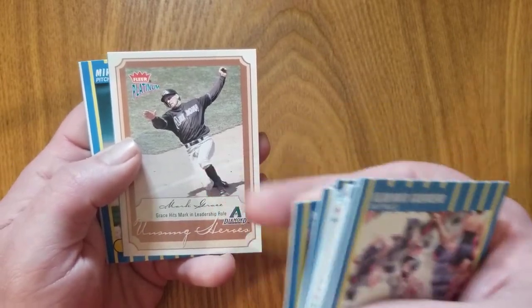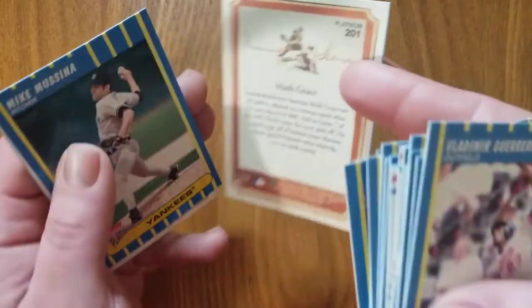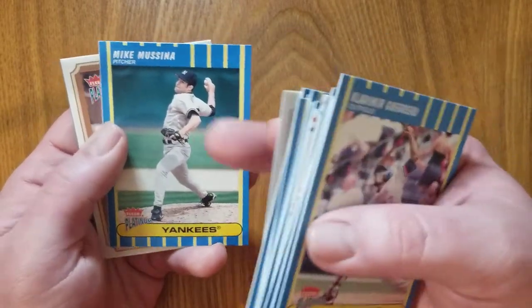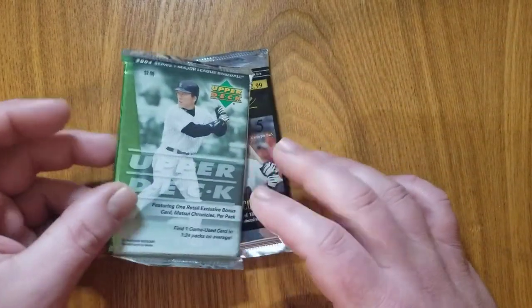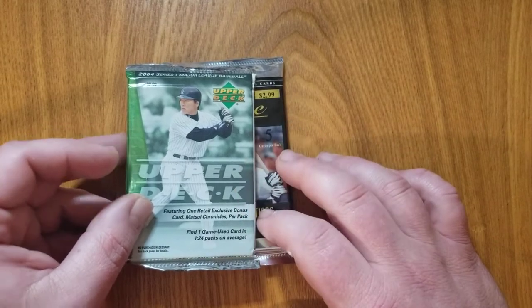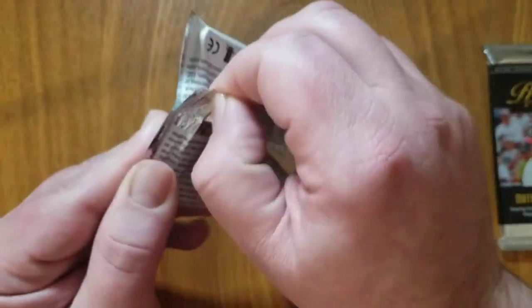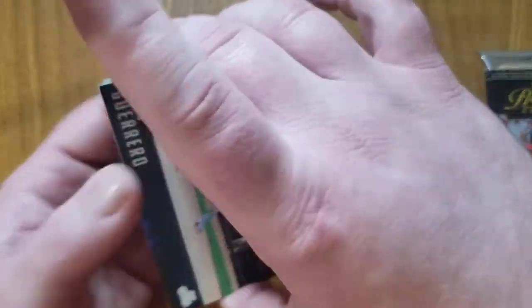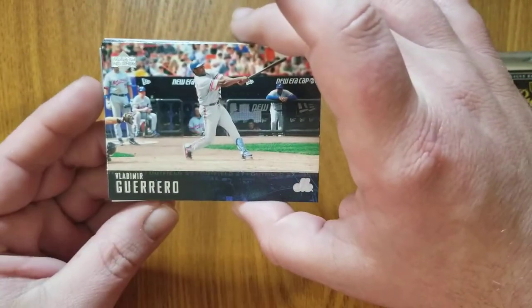Here's a Mark Grace — always weird seeing Mark Grace in a Diamondbacks uniform. Everyone knows him most for his time with the Cubs. What is that? Unsung Heroes — nice card, insert of some kind. Mike Mussina, Hall of Famer. And another one of these Unsung Heroes — this is Jay Gibbons. Very good pack. Now let's turn to 2004. Upper Deck no longer making baseball cards — they stick to just hockey. But Upper Deck is most famous in baseball for having that '89, their first release, the '89 Ken Griffey Jr. rookie card, which is still a very desired card nowadays. And we start with another Vladdy Sr., very cool, again a Hall of Famer.